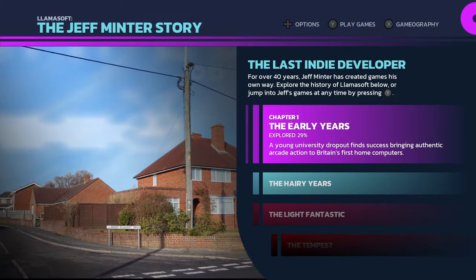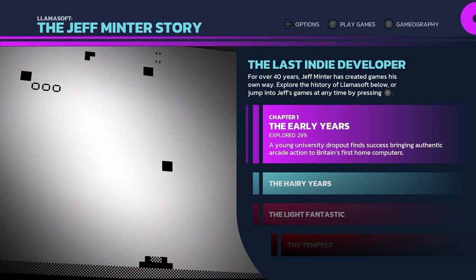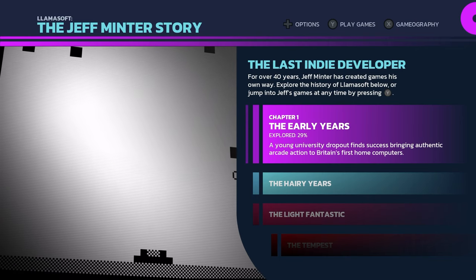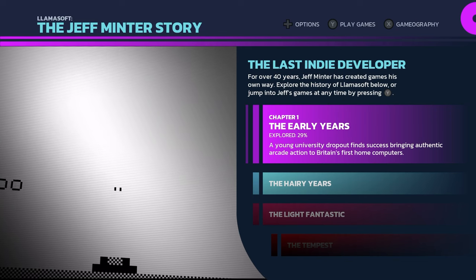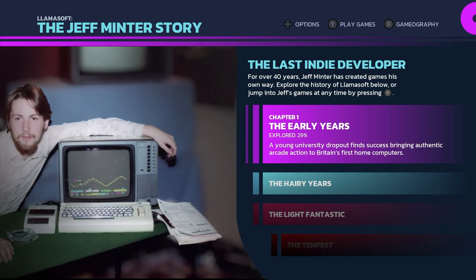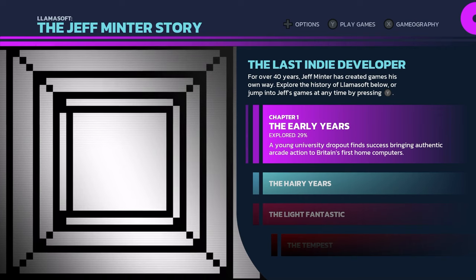That has been just a very quick look at Llamasoft: The Jeff Minter Story from Digital Eclipse — entry number two into their Gold Master series. I already can't wait to delve even deeper into this. The story of Jeff Minter and Llamasoft is so nuts that I really can't wait to see all the incredible things they have found to help flesh it out.